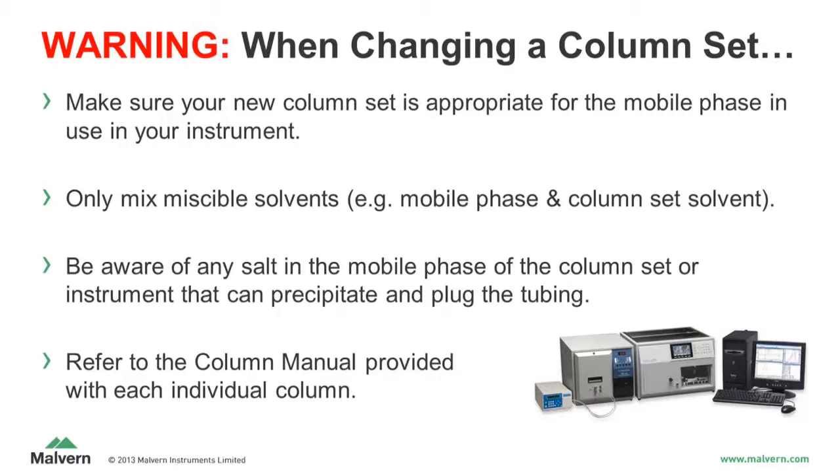For additional details and information, please refer to the column manual provided with each column.